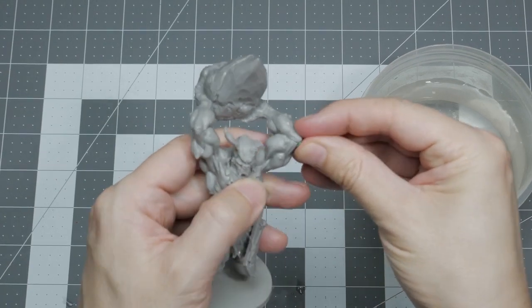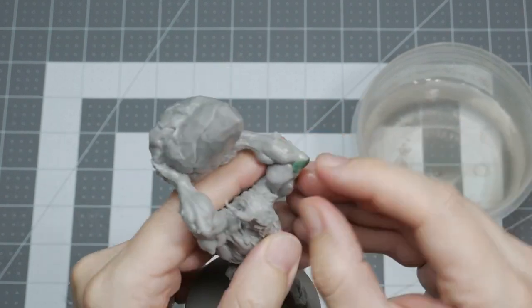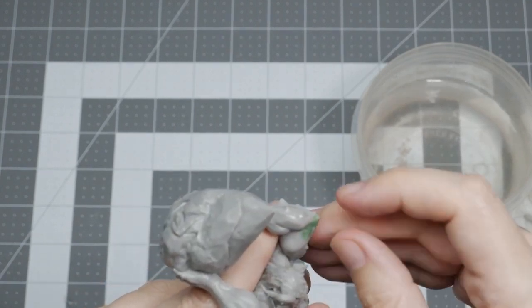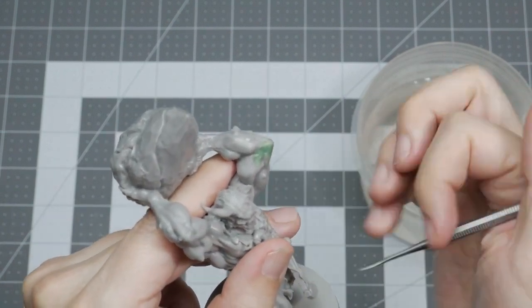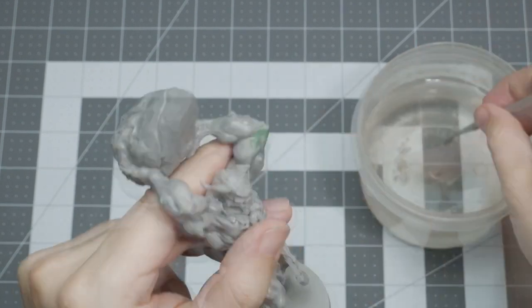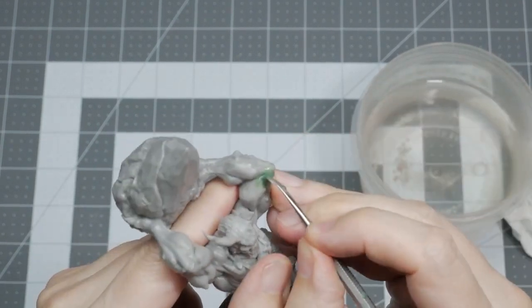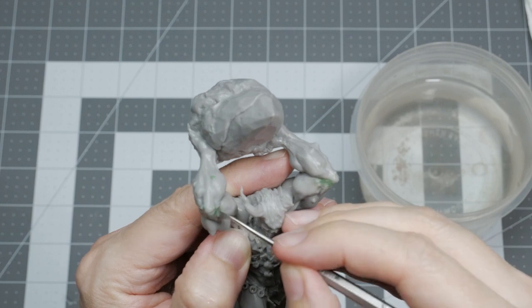Here I'm ripping off a small piece and applying it to the gap under the elbow of the first arm. Using some water I'm smearing the green stuff into the gap, massaging it in or using my nail to push it in to seal the crack. At this point you can use your finger or tools to strip away the green stuff you don't need while trying to make a smooth surface where the hole or gap used to be. Using the sculpting tool or your fingertips, keep adding a bit of water and smoothing out the green stuff to blend in with the model until you get the end result you're looking for.